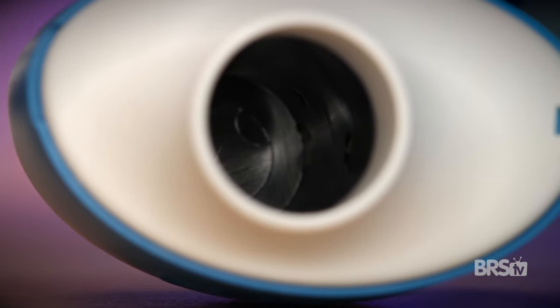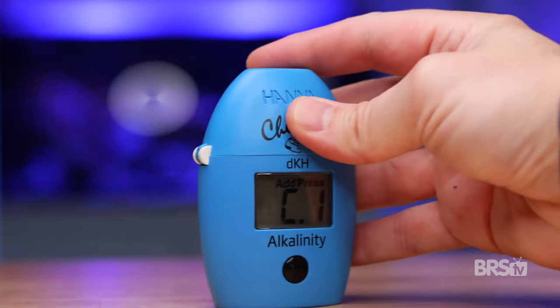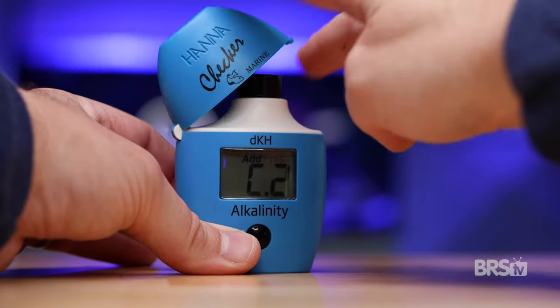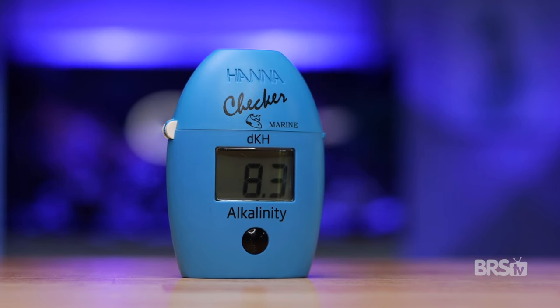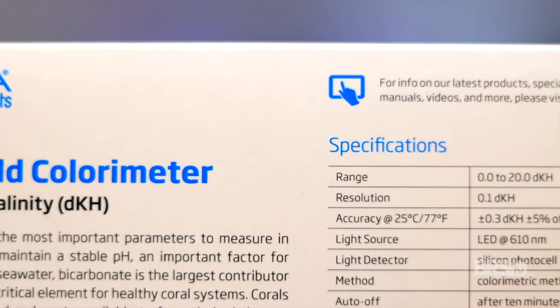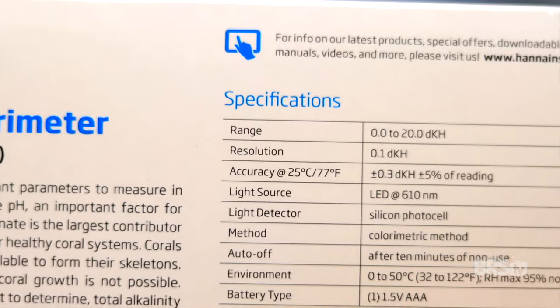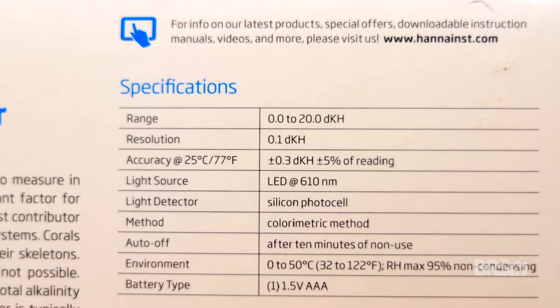All Hanna Colorimeters use a beam of light to give you a digital result. The light is passed through a cuvette with plain tank water to give you a baseline. And then after the reagent is added, the light passes through the cuvette again, reading the difference between the two and translating that difference into a digital DKH readout. The Hanna alkalinity checker can measure between zero and 20 DKH in your saltwater aquarium with an accuracy of plus or minus 0.3 DKH.